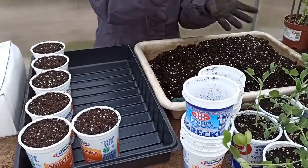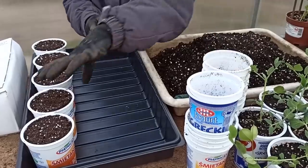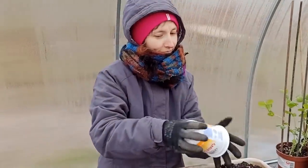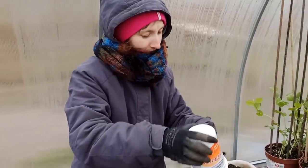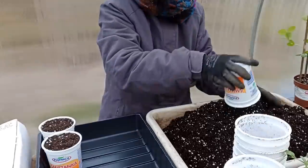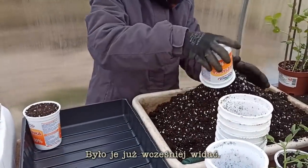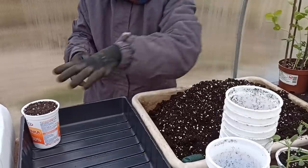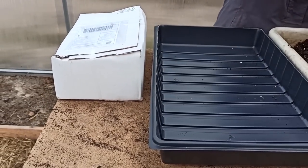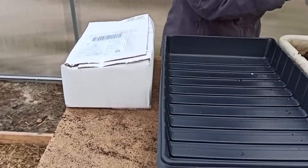Agatka does an about-turn - she filled the containers and now she's emptying them. She's a real gardener - she loves playing in the soil. New pots arrived - Agatka ordered special pots. And listen - in this one little box there are 350 such pots. Can you imagine? 350 pots in this box.